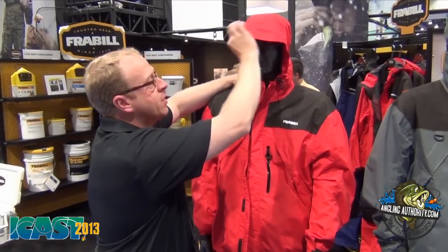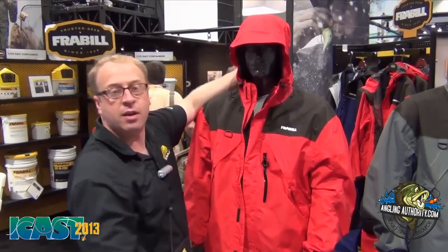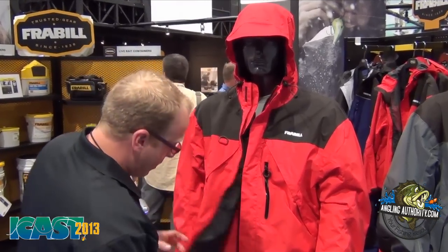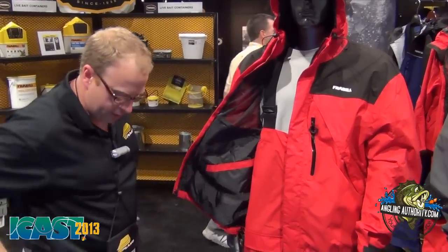The hood has an excellent fit. It's got a built-in sun visor, adjustable in two different ways and adjustable at the back. The hem of the jacket is also adjustable so you can tighten up around here and be sure you're not getting any wind or water coming up between the jacket and the bib.